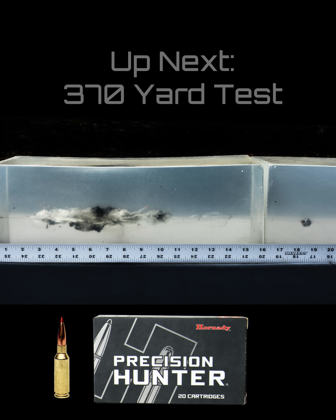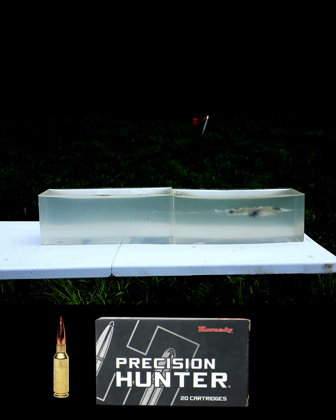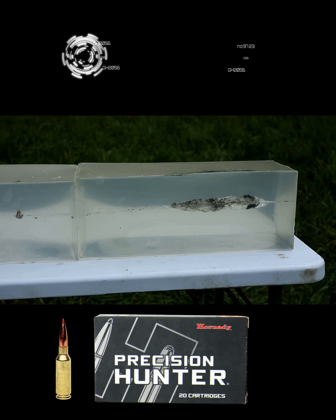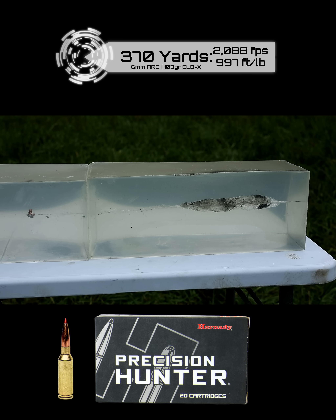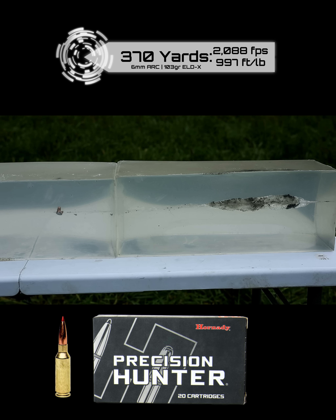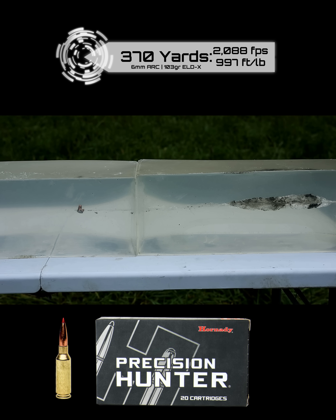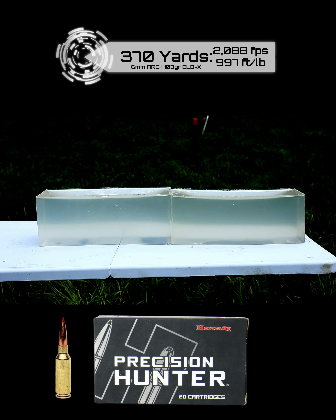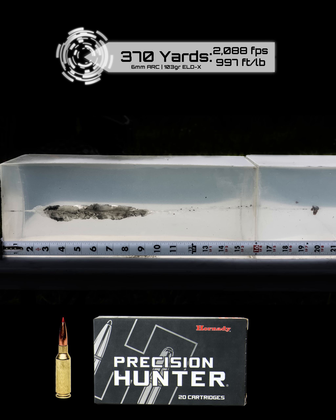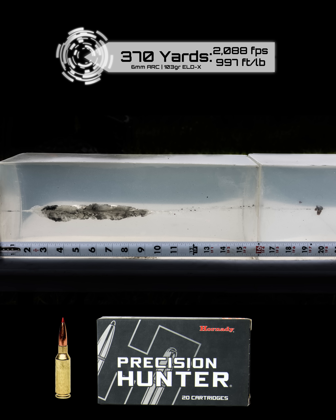We're at 370 yards now with the 103 grain ELD-X in 6mm ARC. The idea is not only match-type precision but very good performance on medium-sized game at distance. Right off the bat you see very good performance at distance — very consistent performance too between 100 yards and 370 yards. Our penetration is almost identical.